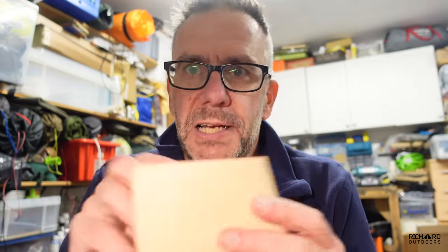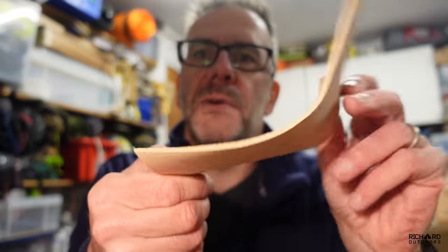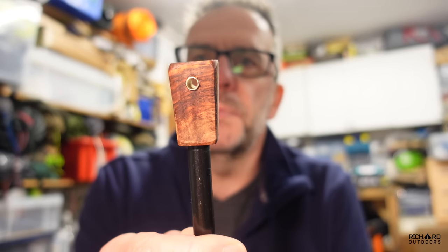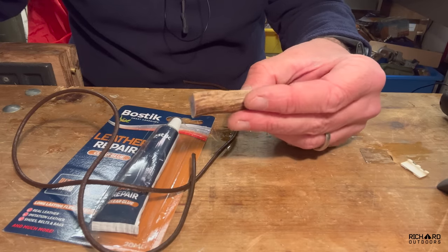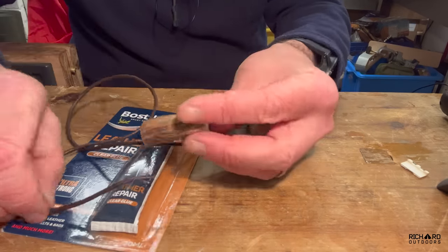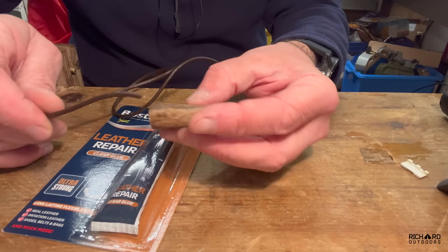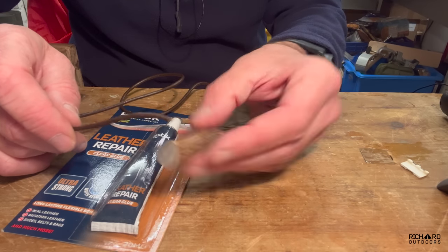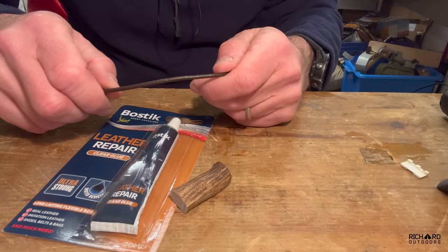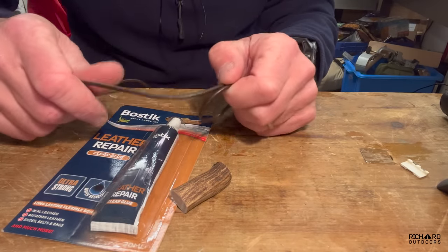I've got this piece of leather and a slightly thinner bit which I'm going to fold over and stitch to the back. I'm going to dye the leather first — I want a colour as close as possible to the handle colour. I'm also going to use a piece of antler and I've got some leather cord — I'll drill a couple of holes in the antler to make it into a toggle. I've got some leather glue and some dark tan dye.